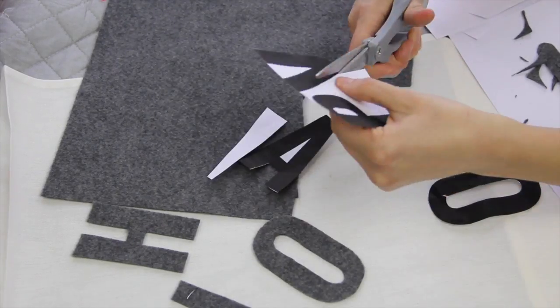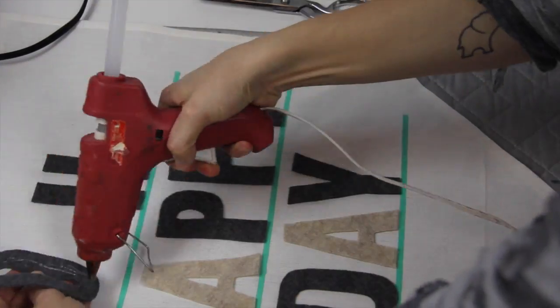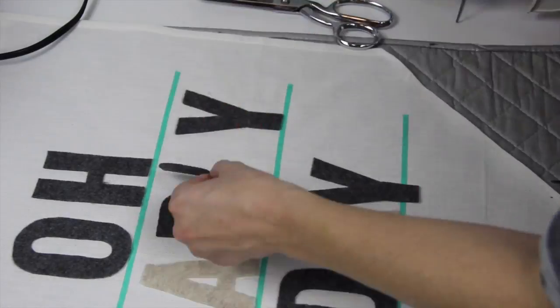Once you've turned your dish towel into a banner, you are going to cut your felt letters out. Oh, happy day indeed! Then measure out where you'd like to place your letters and very carefully start glue gunning them down. Felt has a tendency, if you glue through the middle, to kind of come up on the edges, so I like to be pretty thorough with this and make sure I go right up to the edge with that glue gun.